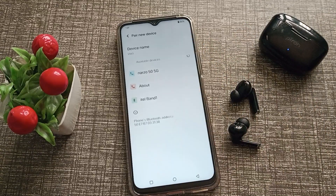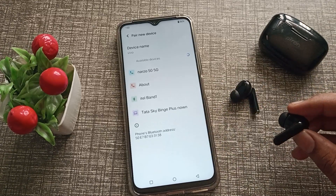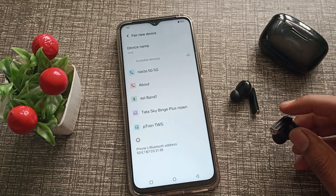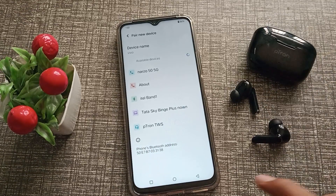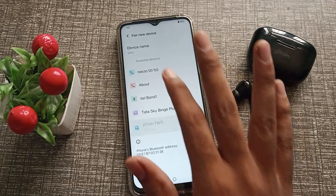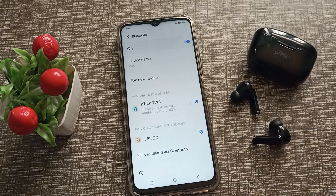Refresh the Bluetooth scan. Now you can see the earbuds appear in the list. Just click on them and they will connect automatically to your phone. I hope you have understood how to connect Bluetooth earbuds to your Vivo phone.